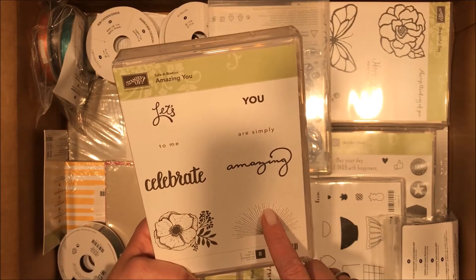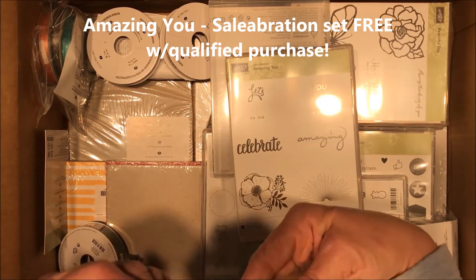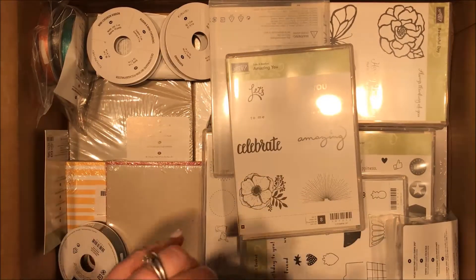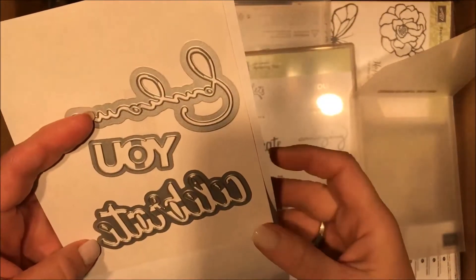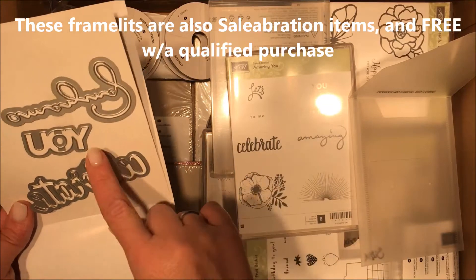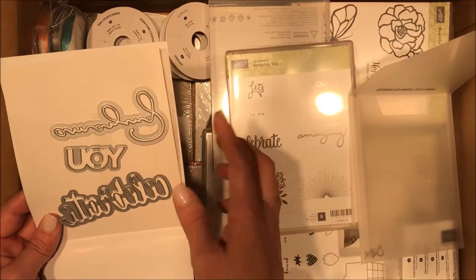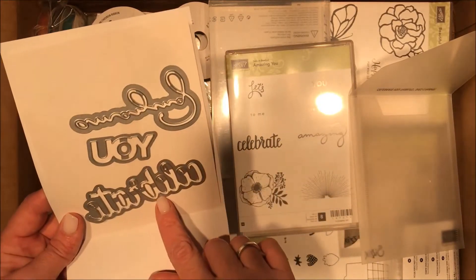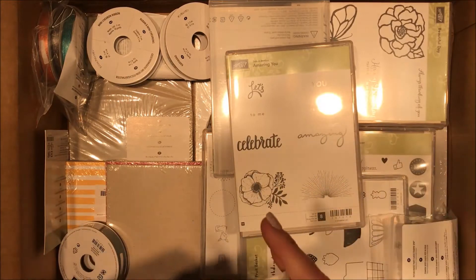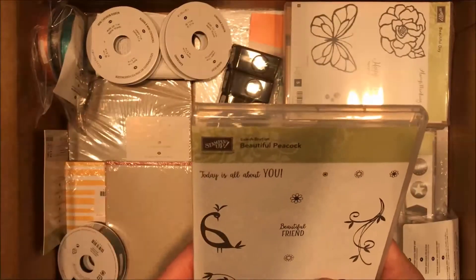Amazing You — this is another stamp set that goes with the celebration framelits. This is a celebration item too, and this framelit set has very awesome words: it says 'Celebrate You' and 'Amazing' — you could do 'Celebrate You,' 'Amazing You,' or simply 'Amazing' in framelits. It's gonna be such a great combination and you're gonna use these words all year long — not just for celebrations or birthdays. Think about it: you could do that for graduation, it would be great for even Christmas with 'Celebrate.'